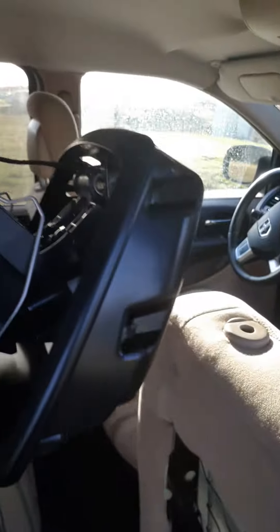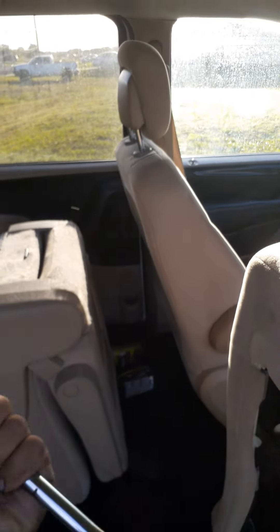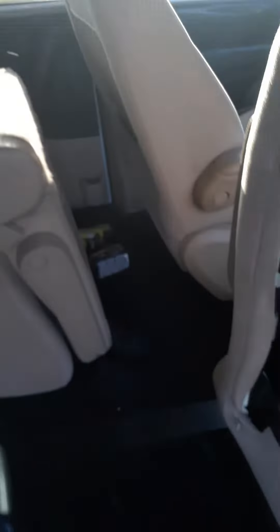To repair the headrest when it's like this, save yourself time and money — just go to the junkyard, buy this part, and remove the cover from the headrest.